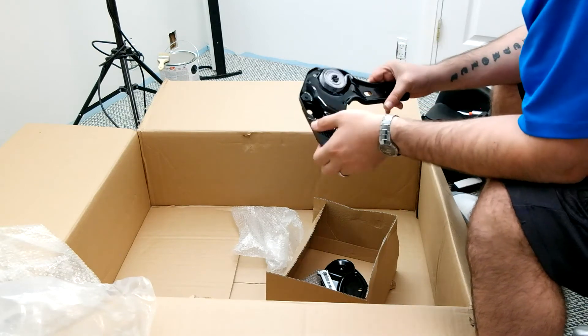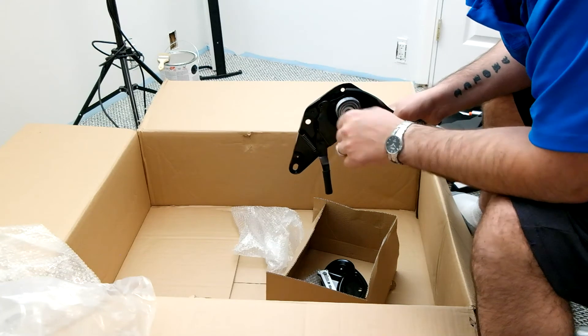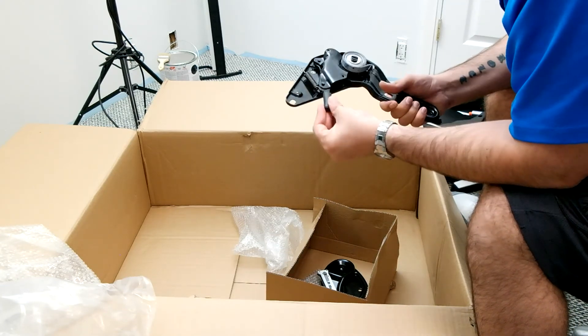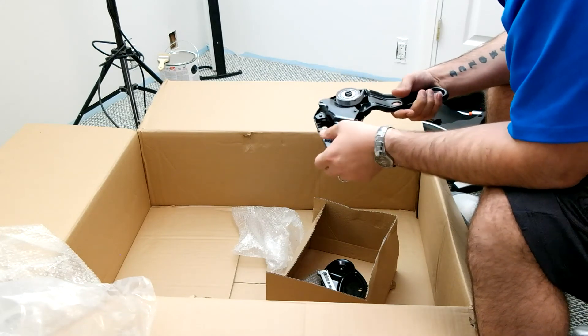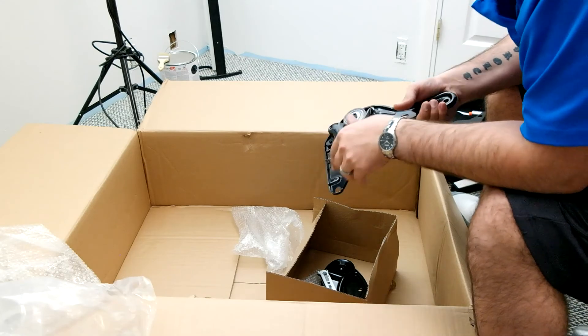Anyways guys, if you have any questions leave them in the comments down below, we'll chat about it. If you guys want to buy this chair, the link will be in the description below — an Amazon link for where I bought it. We'll see you in the next one. Stay frosty.